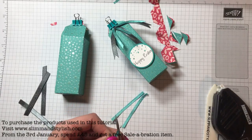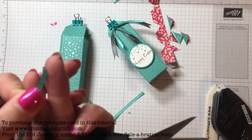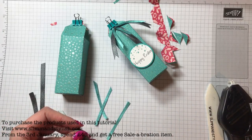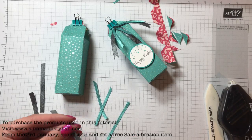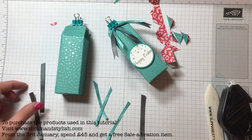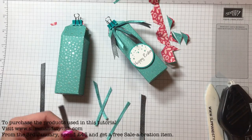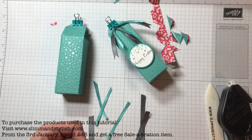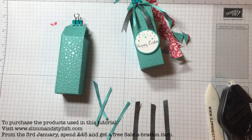Once you've got that, two of the Bermuda Bay pieces get an angled cut and one gets a completely straight cut. On all three of the grey shimmer ribbons, just do a triangle cut into the bottom. Lay those grey ones down flat and add three glue dots, one on each.